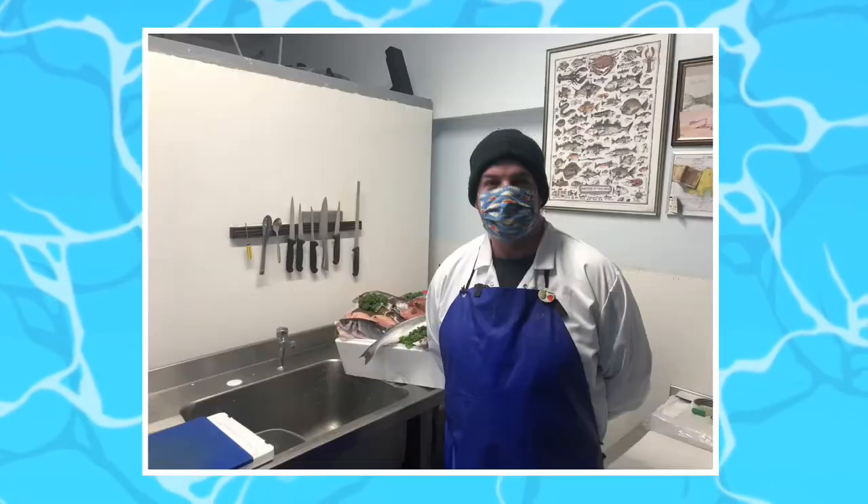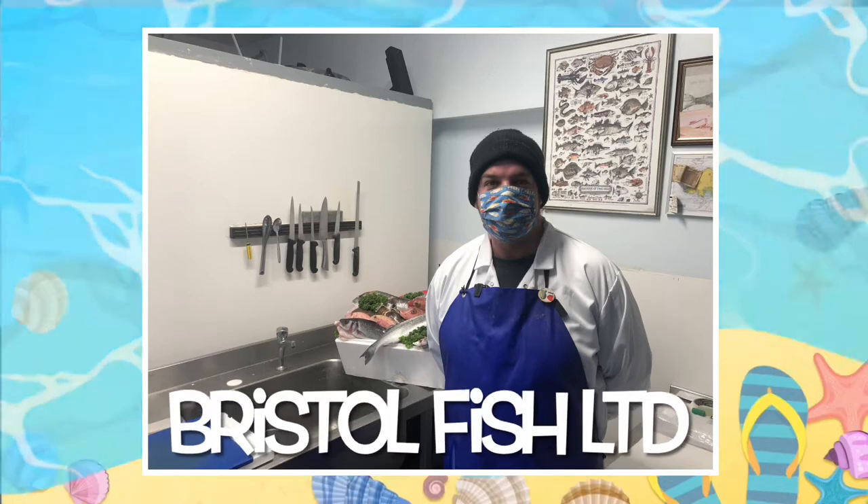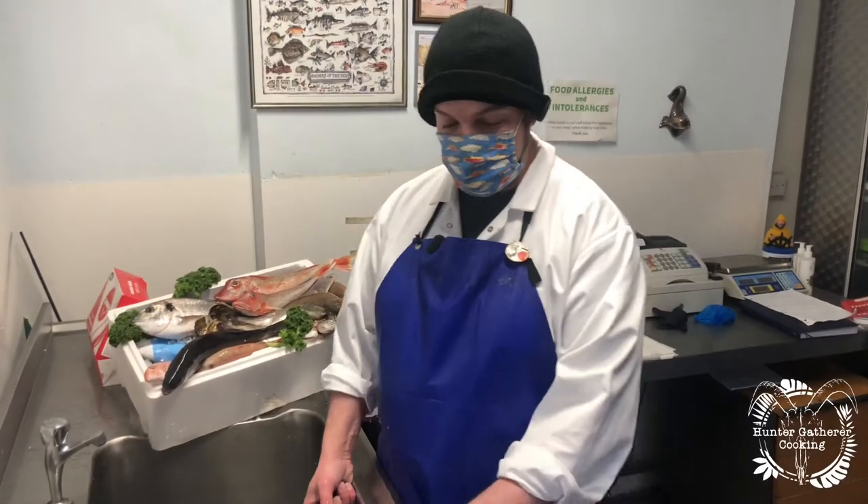Hi everyone. I've teamed up with Sam from Bristol Fish Limited and we're here to show you everything you need to know about preparing seafood. Welcome back. Today we're going to do monkfish.